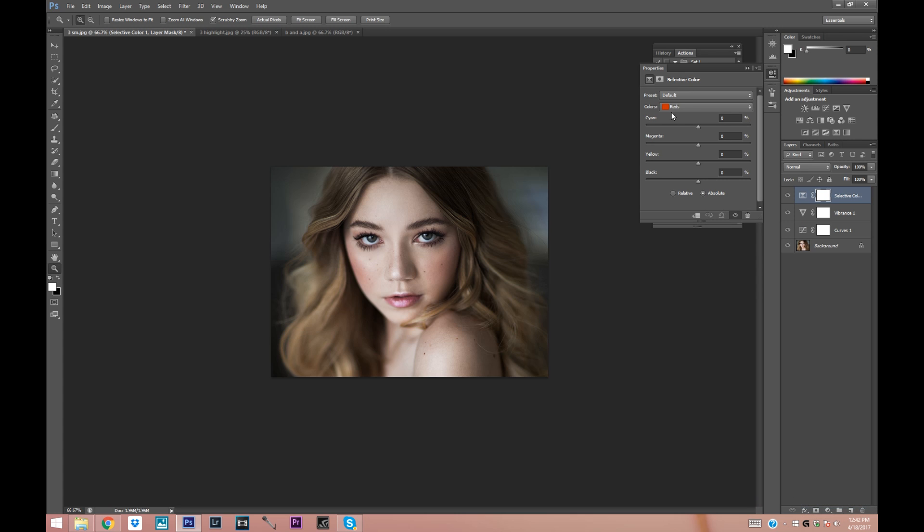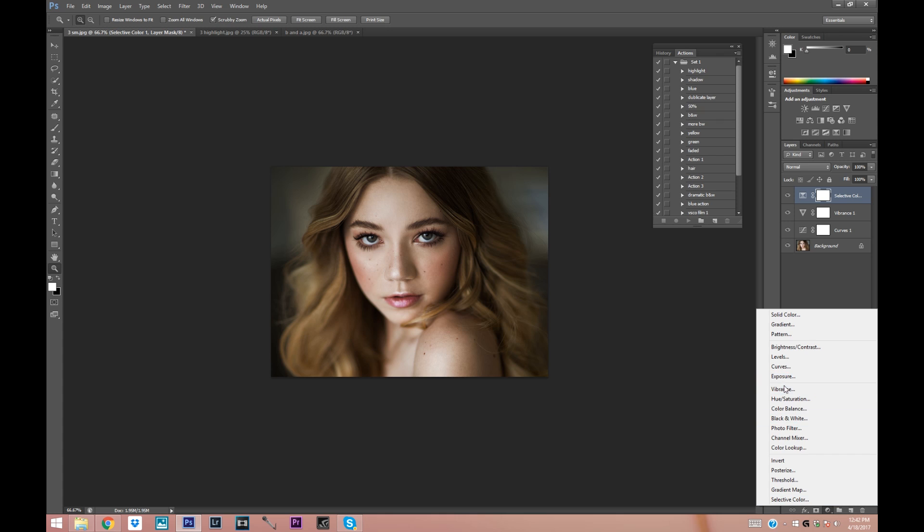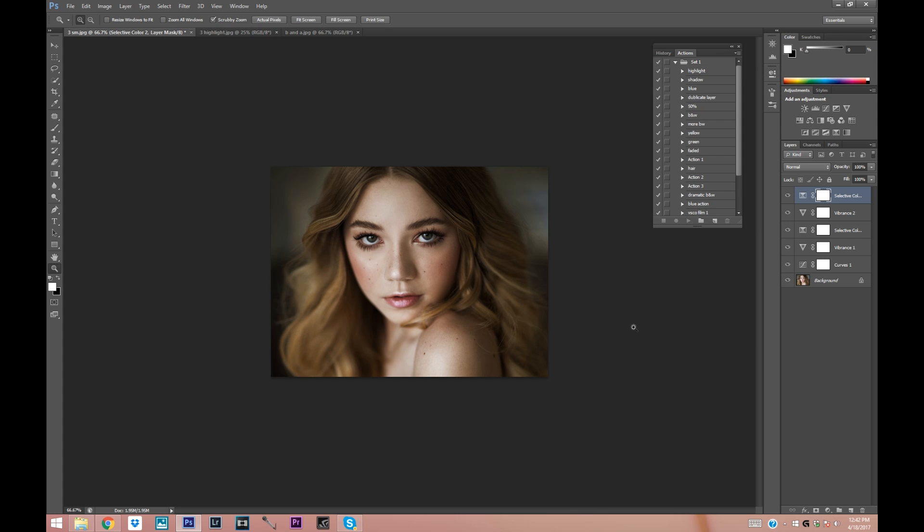Let's go into Selective Color now and I'm going to choose Neutrals and kind of play around with that. Okay, that's looking good. I'm going to go ahead and desaturate the image again and then play with the colors again. To get the picture to look one-toned, you just got to fiddle with these a little bit.